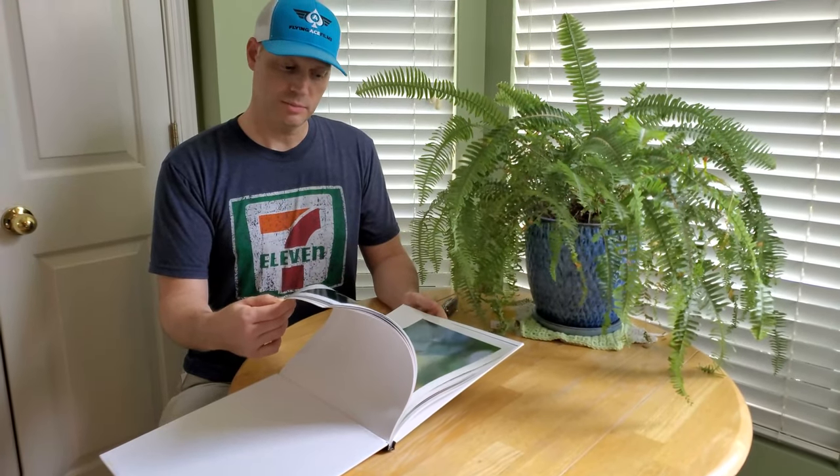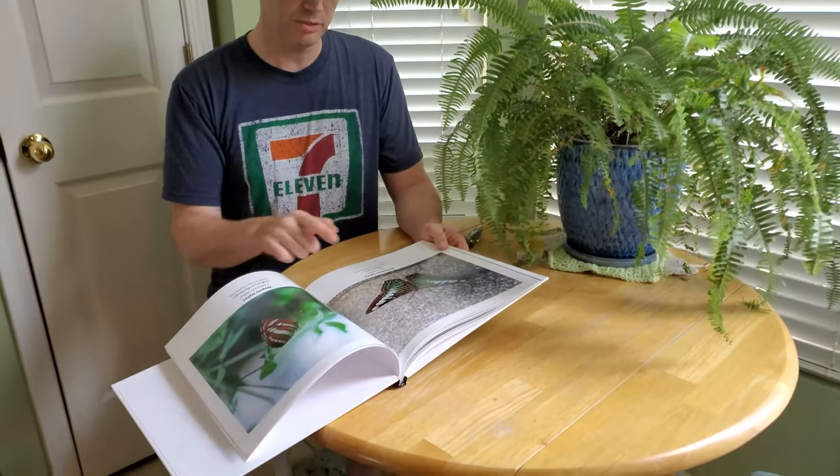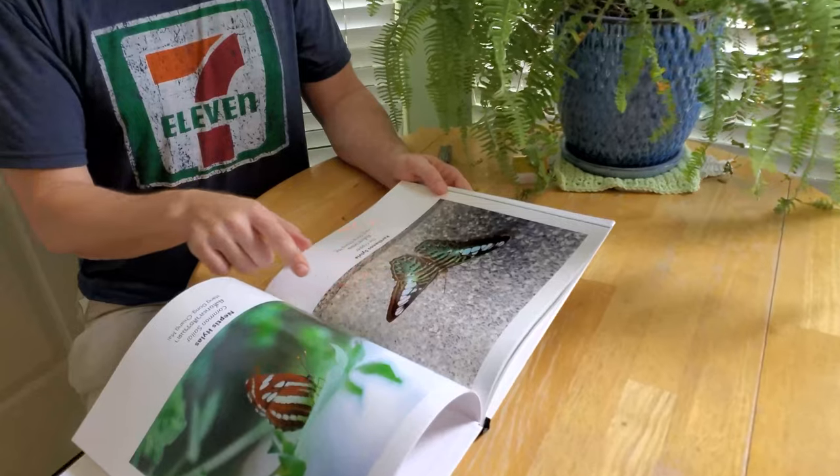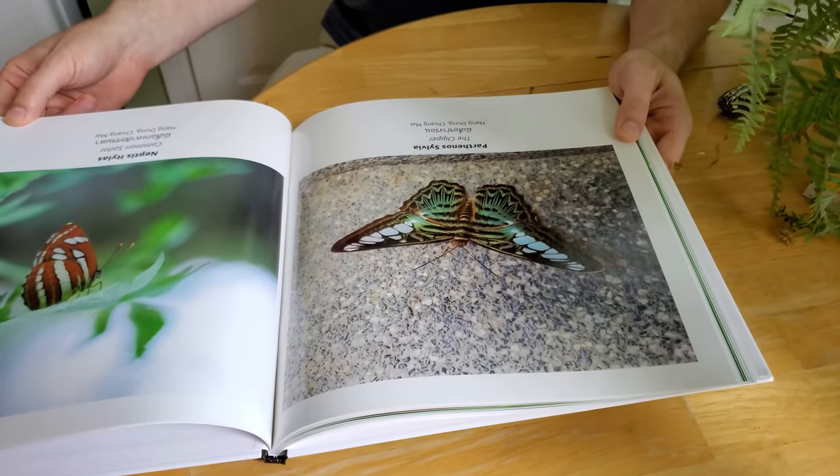The printing quality is amazing. Even this one — look at how good this picture turned out right here. The greens and all that really come through.